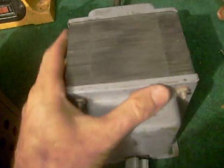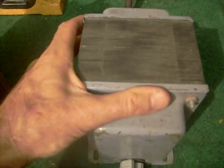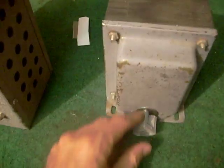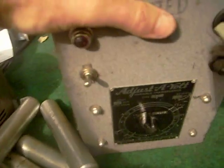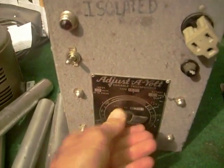Inside of a transformer you have essentially the same thing. You basically have two coils and the magnetic field off one coil is transferred into the other coil through a magnetic field. Same with this one here — the energy of one coil is transferred to the other. The only difference is I can vary the output voltage on this variable one.